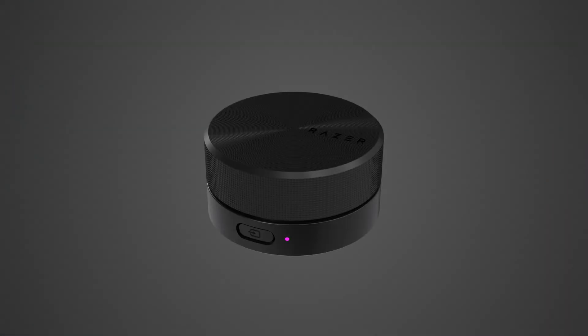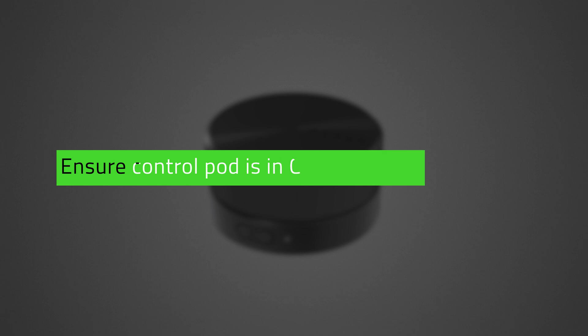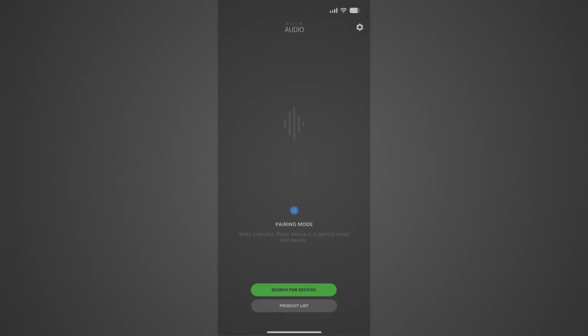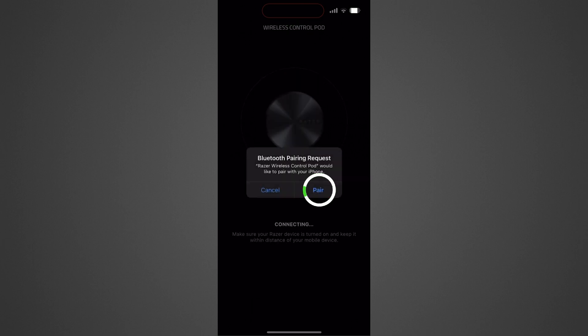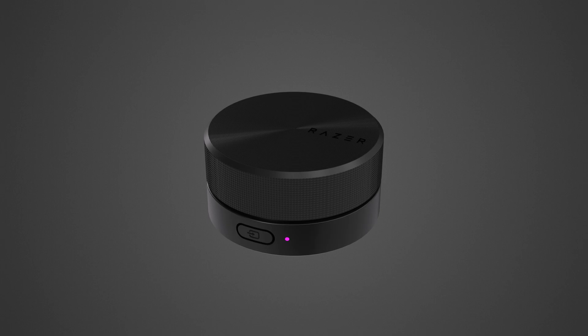Then press and hold the Source button for 4 seconds to activate Command Mode pairing. Launch the Razer Audio app and ensure the Control Pod is in Command Mode pairing, with the status indicator blinking magenta. Tap on Search for Devices and wait for the app to display the Control Pod. Select Razer Wireless Control Pod. The status indicator will be solid magenta to indicate successful pairing.